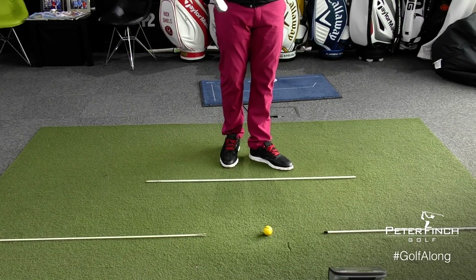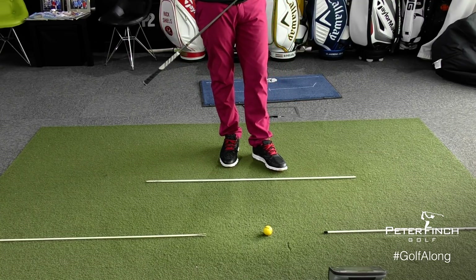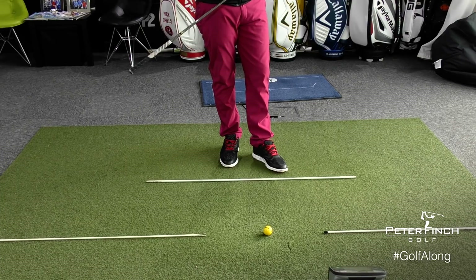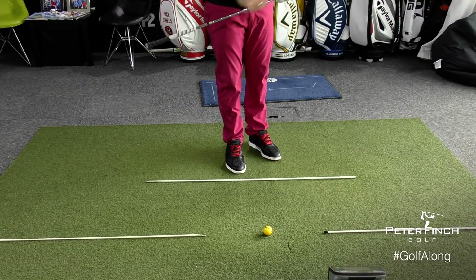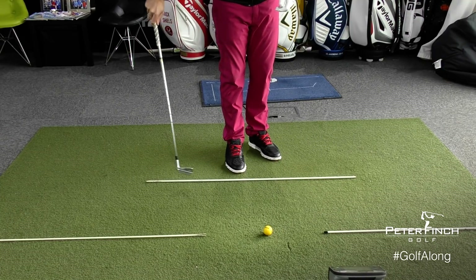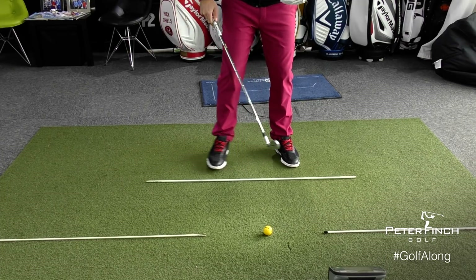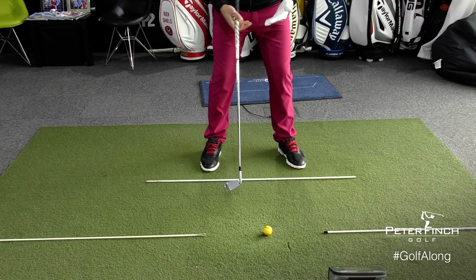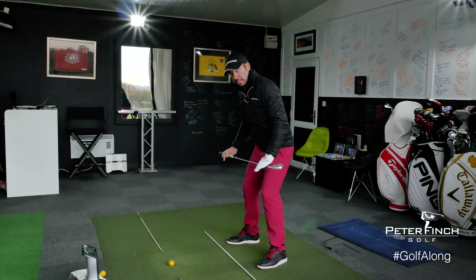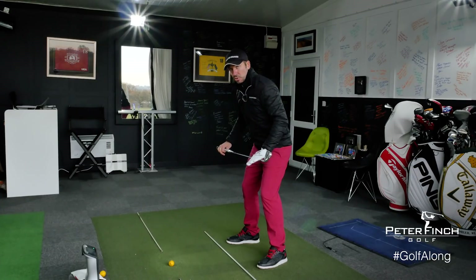To explain this in its most simple form, I've got these alignment sticks set up. For the Golf Along series you do need some alignment sticks to help guide you within your practice. I've got two lines set up — my target line here with the ball in between these two alignment sticks, and then a line along my toes which represents my body aim. Because I'm stood to the side of the golf ball, my body is parallel and to the left of my target line, and therefore my body will never aim at the eventual target.